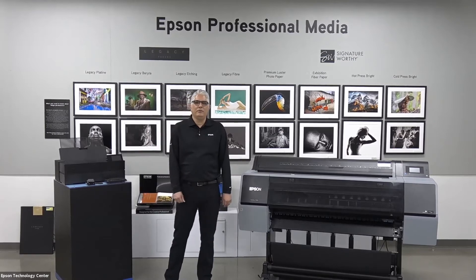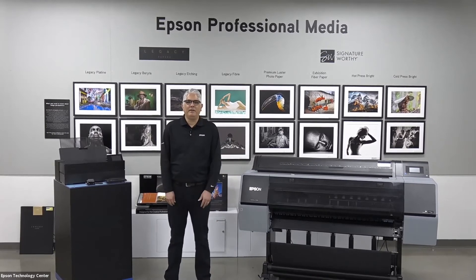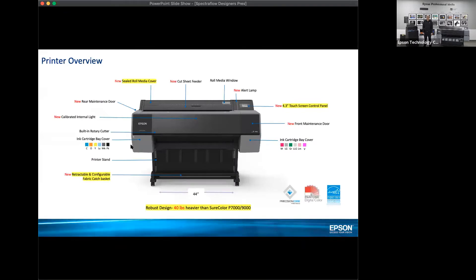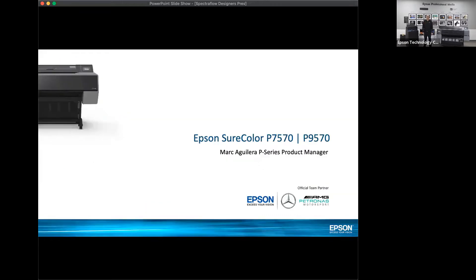I want to jump into my presentation. I'm going to speak for 15 minutes, and then Tony's going to take it from here. I want to specifically talk about our latest P-Series products, the SureColor P7570 and the SureColor P9570, which kind of represent the benchmark of 20 years of large format experience. We've come up with some products that are really amazing in the field of production printing.